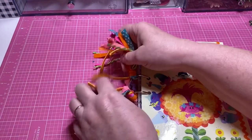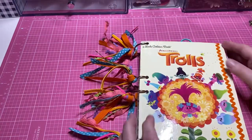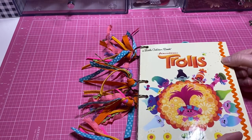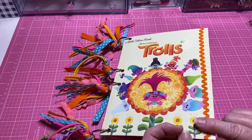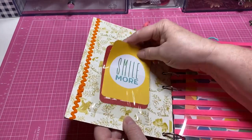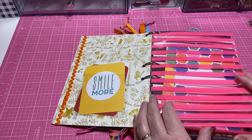I added tassels — just took ribbon and rickrack and added them on — and I think it's turning out super cute. For the cover I've left it the same; it would be really cute to glitter up some things on here, maybe down the road. I did take some rickrack and used my Bearly Art glue to glue it around here. I used a plastic little pocket and added some of my project life cards in there.